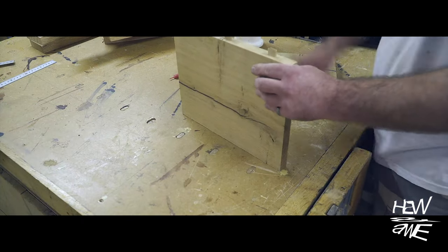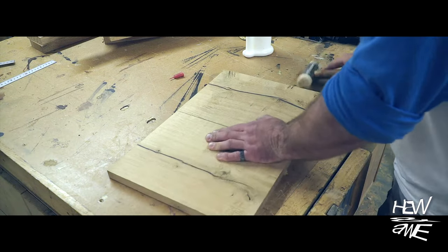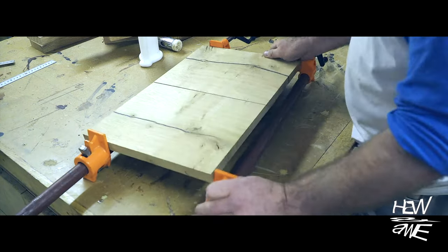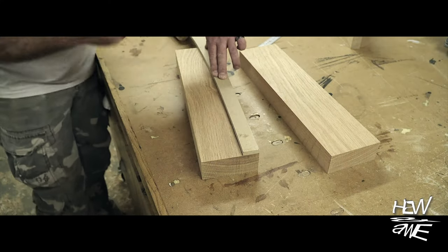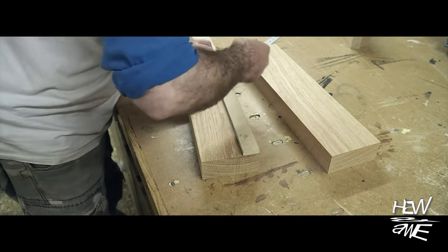When it comes to gluing edge grain to edge grain, you really don't need any reinforcement. I'm using dominos here because I want the grain to match perfectly and I don't want the boards to move whatsoever — there'll be a sort of lip in the middle to deal with later, and dominos do that very effectively, much better than biscuits.